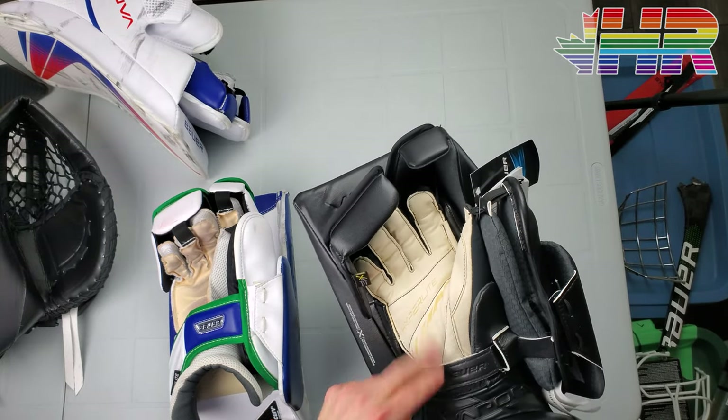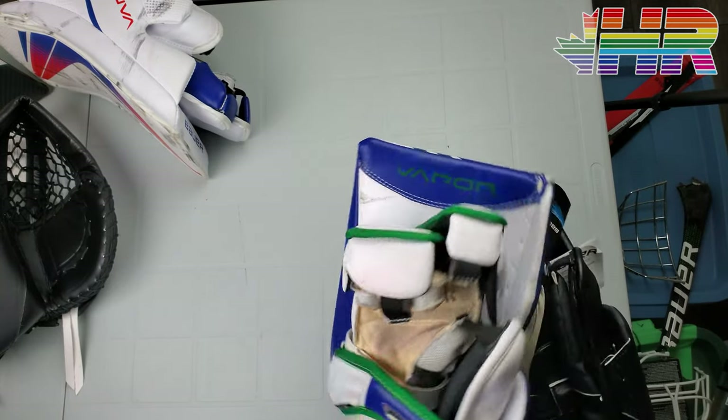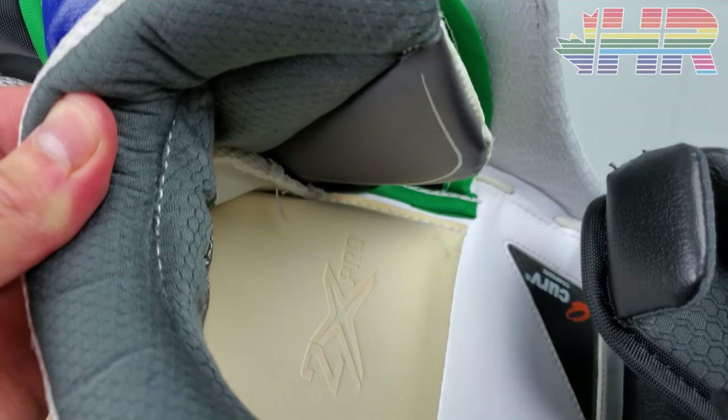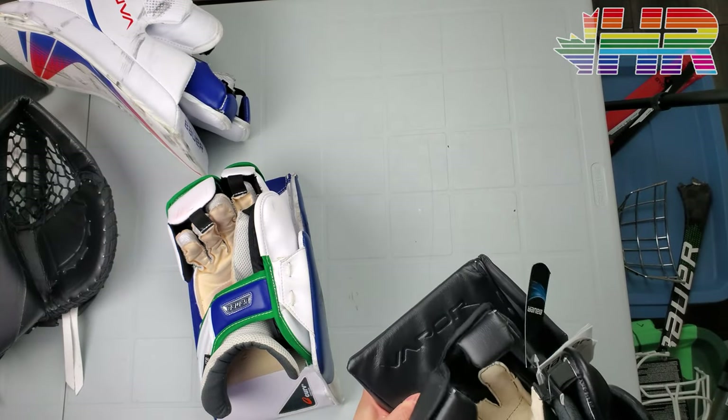There is padding in the palm area as well, same as the Ultrasonic, and the 2X Pro had a little padding in the palm too, so you're not losing much there. The quattro material on the old one was a bit softer than what this one has, but you're not losing anything — it's still fine all the way through.